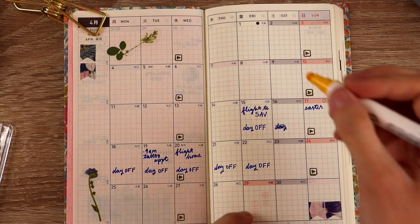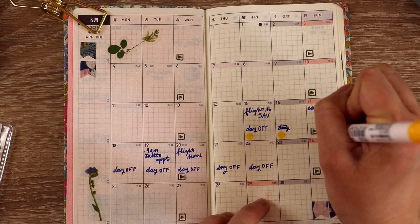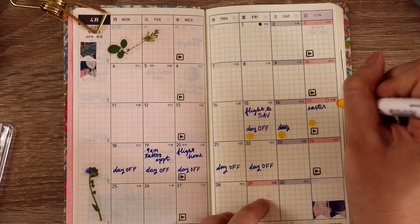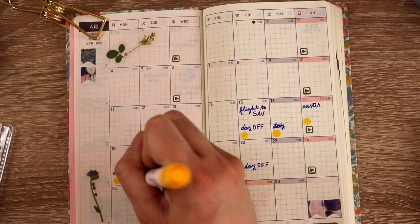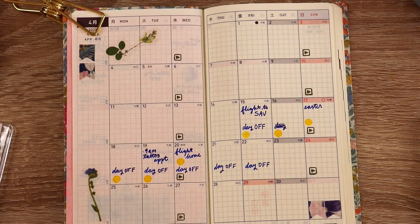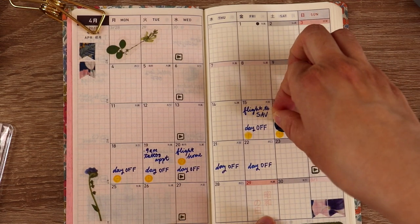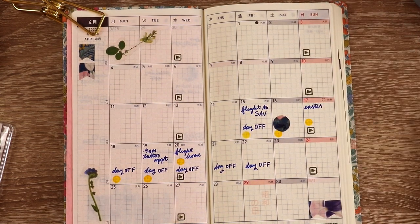Here I'm using my Zig Clean Color Dot Marker to mark off days I'm going to be traveling in April. I haven't found a regular use for this pen, which is kind of a bummer because it's so cool — the harder you press, the bigger the dot gets, so you can vary the size. I figured this might be a good use for it, but I don't travel super often. And — did you catch that? I made a mistake, so I'm going to cover it with a sticker. The sticker is a little bit sheer so you can still kind of see it, but that's fine. It's okay.